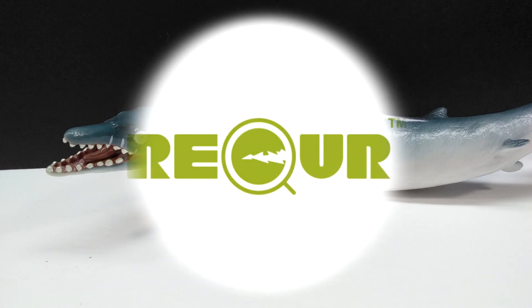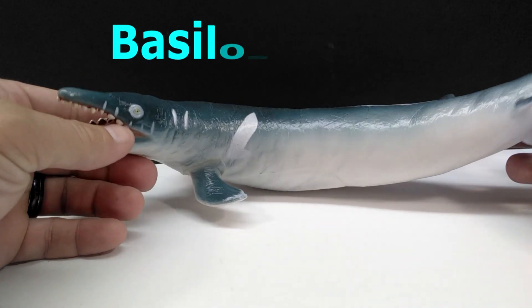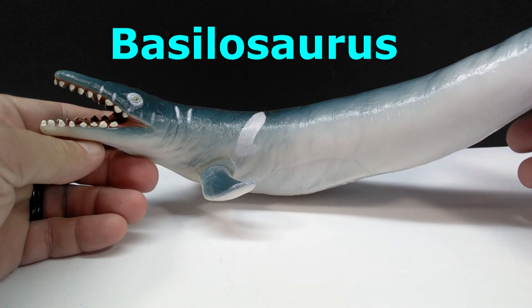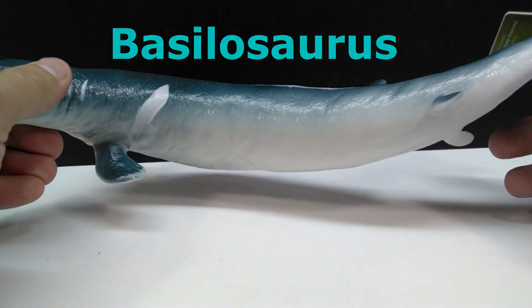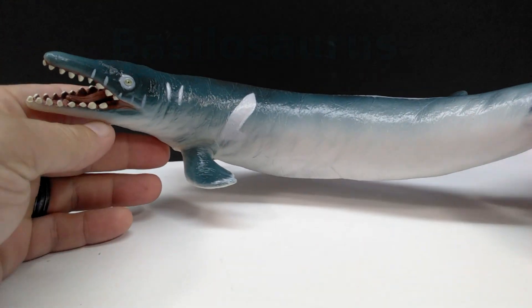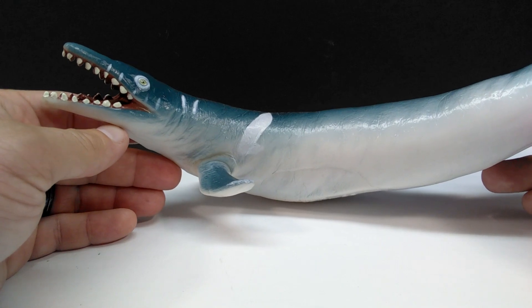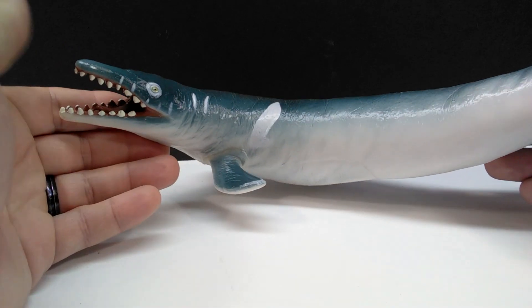Welcome back to Andy's Dinosaur Reviews. Today we have yet another Recur model — this is their Basilosaurus. It's nice to see another Basilosaurus model because there are honestly so few out there. I really can't think of too many companies that have produced one off the top of my head.